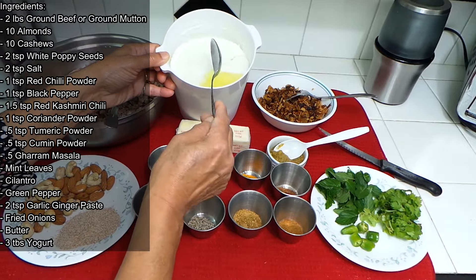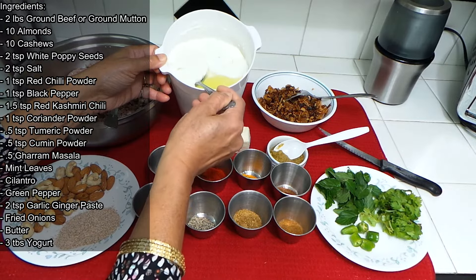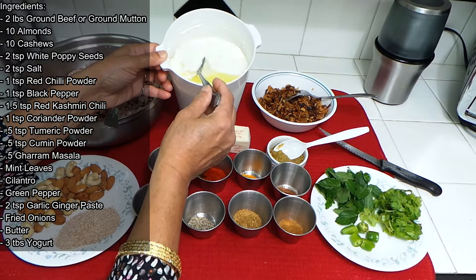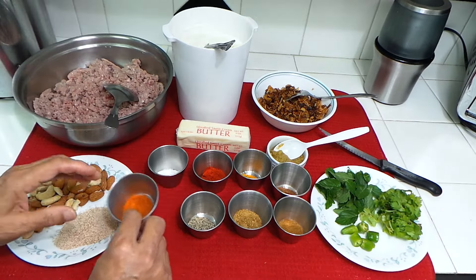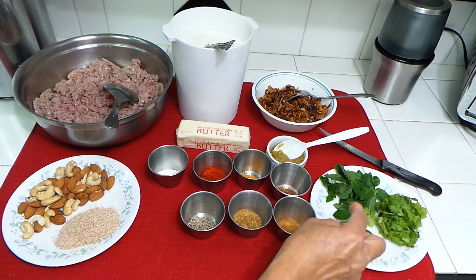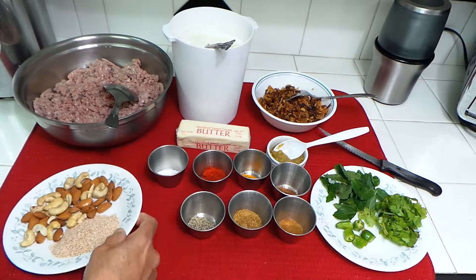You can even make it on the countertop. Look how thick it is — it's plain yogurt. I used two percent milk but you can even use whole milk. Now let's add all these ingredients together, and then we're gonna grind the cilantro, pepper, almonds, poppy seeds, and cashew nuts.